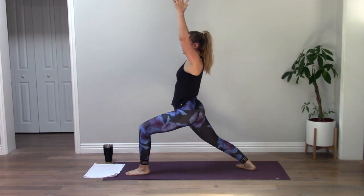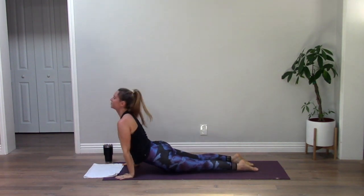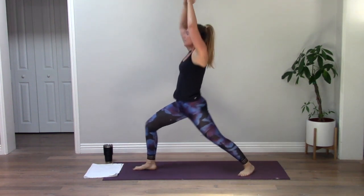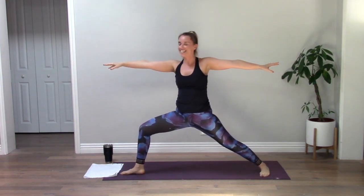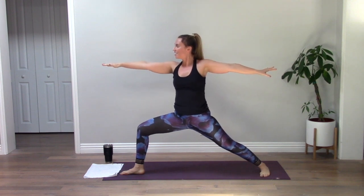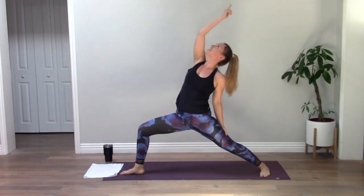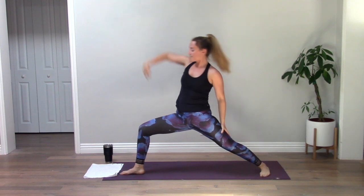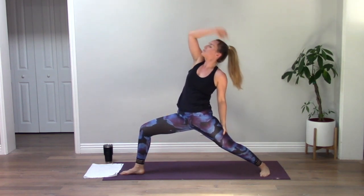Inhale, sink a little lower, reach up, look back, chaturanga. Up, down dog. Right foot forward — Warrior One, step right through. Reach up, open up to Warrior Two, sink deep. Hold here. Get lower than you've ever gone in your Warrior Two. Inhale, exhale. Keep your right leg exactly as it is — it's not going to move. Inhale reverse, exhale side angle. Inhale reverse, exhale angle. Keep your legs strong. Reverse, angle — one more big breath. Down dog.